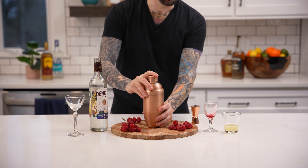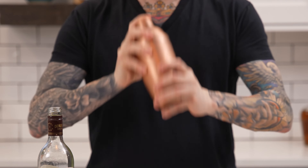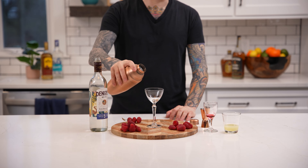Now shake until well chilled. Now pour into a chilled Nick & Nora glass.